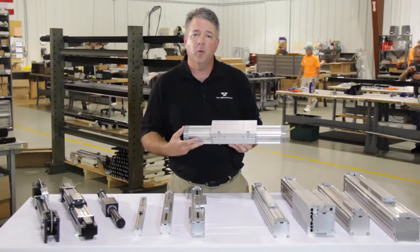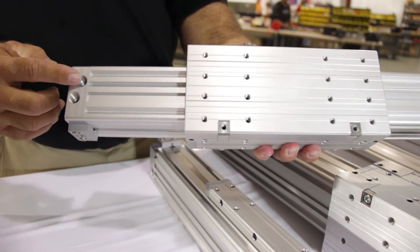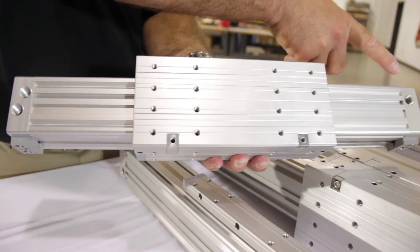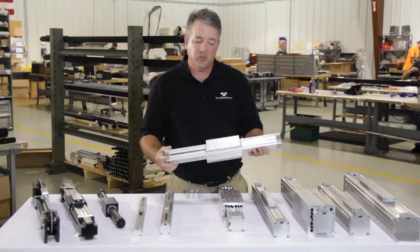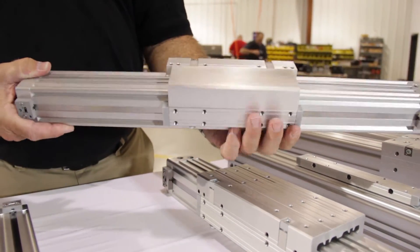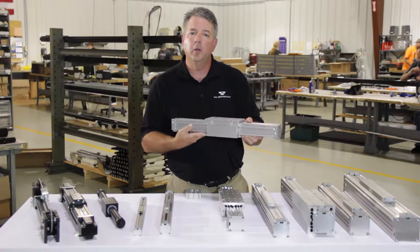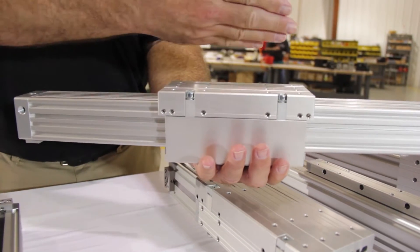Depending upon the customer requirements regarding loading and bending moments, we can size a DuraTrek cylinder accordingly. Our F5 is actually an inverted product where we can invert the seal band downward to protect it from the operating environment, and guide and support the load riding on the back side of the extrusion body.